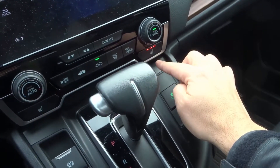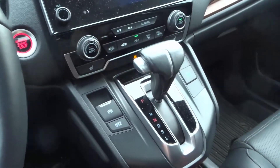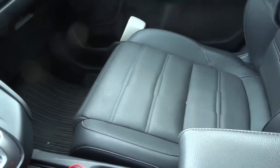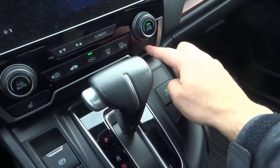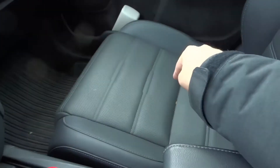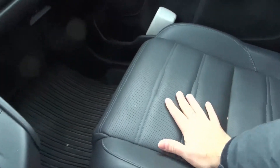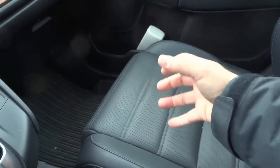Generally speaking, if there's nobody sitting in the passenger seat, I'm not going to turn on the passenger seat warmer. Now, if I'm sitting in the driver's seat and I put my takeout food in the passenger seat, on the passenger seat, and I turn on the passenger seat warmer, well guess what? That seat warmer is now warming the food. So the seat is going to start to warm up and it's going to keep the takeout food warm.